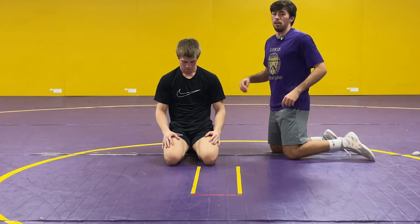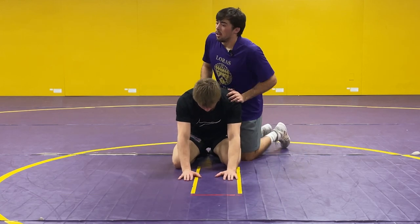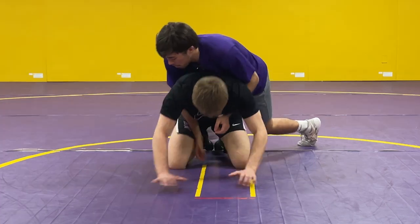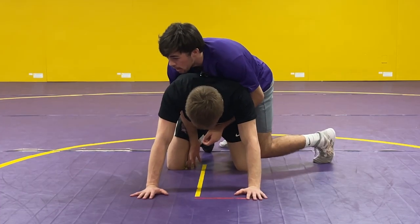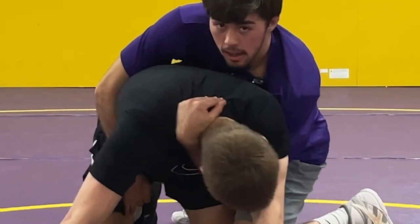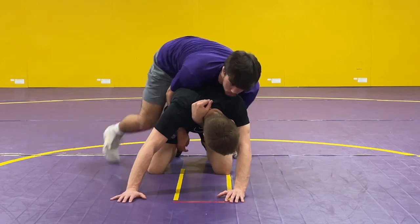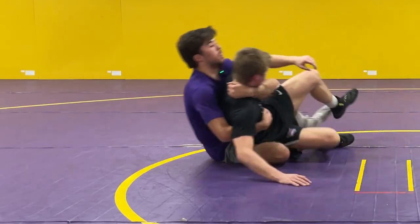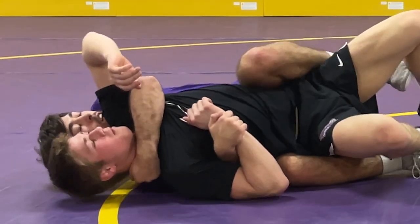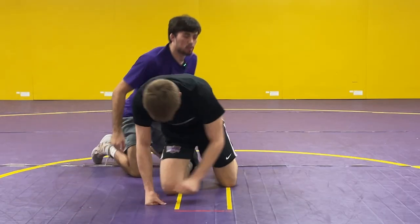The third thing I'm going to show you guys is called a crab ride, or a claw — depends. On the whistle I'm bumping him forward. I'm going to show the claw first. I'm going to drop my shoulder down deep, grabbing around his neck — this makes it tight. Then I'm going to hop to the other side and just pull him in. Get my near fall, grab a wrist if you can. That's a claw.